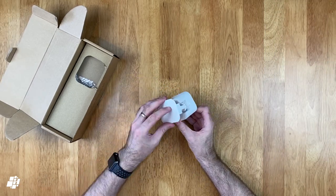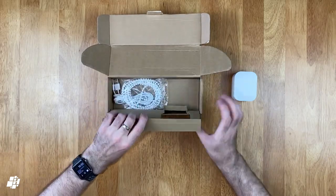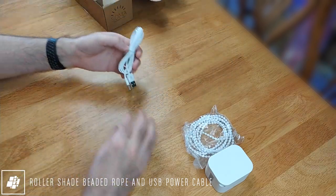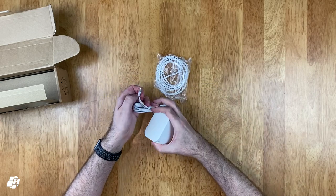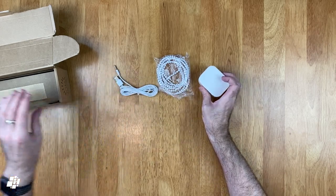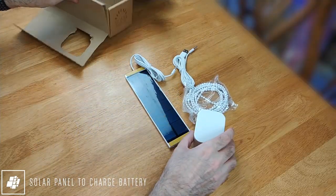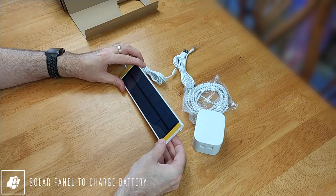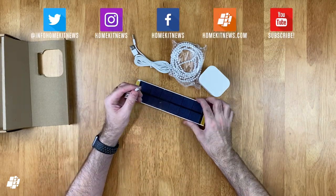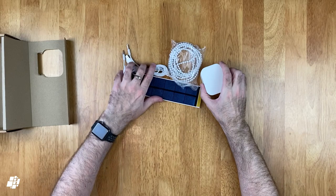Soma includes a few other things to help the transition from dumb to smart blinds. The first is a replacement beaded blind chain, which I decided to use myself, and a USB to quarter-inch jack cable to charge the battery via a USB power supply. The jack plugs straight into the hole at the bottom of the motor. There's also a solar panel used to power or charge the battery, designed to be placed on the inside of the window your blinds cover.